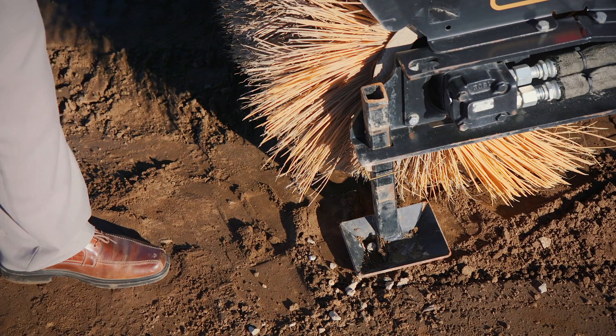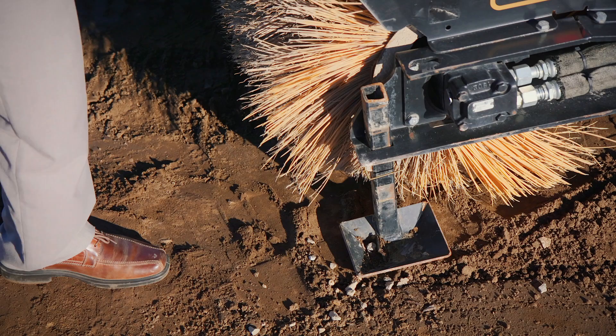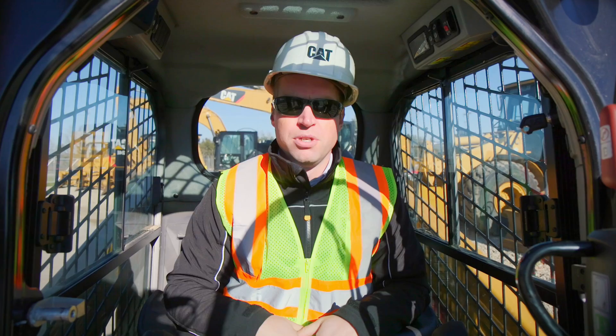The Caterpillar Hydraulic Angle Broom comes with storage feet down here, so during operation make sure you raise them up into the proper position. But it's very important when done that you lower them to the ground again for storage, as it will help maintain a straight bristle and get you long life out of your head.